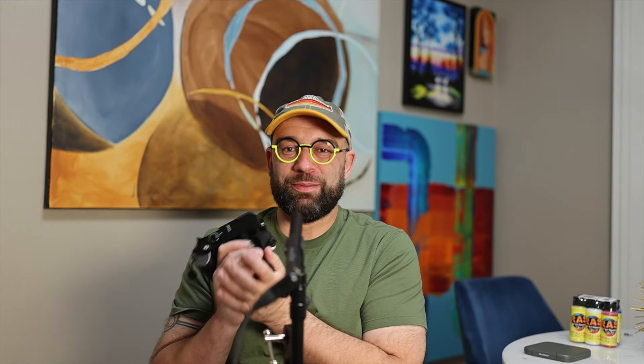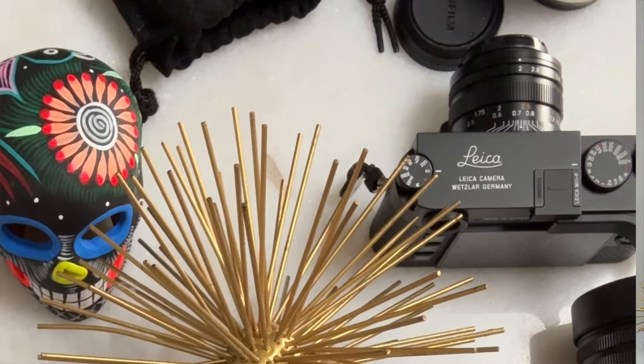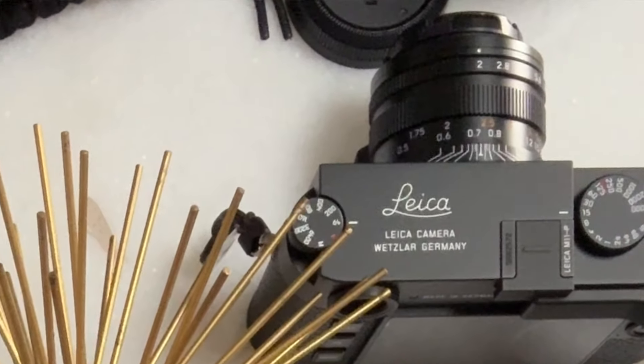In terms of lens hoods, I like the way the OEM hood that came with this looks. However, as has been well documented on the internet and YouTube, you can't use filters with the OEM hood. I understand they wanted to make it smaller to match the Q3 size. They did something similar with the 35mm Summicron M-mount lens on my M11P — same situation, where I just rock it with a filter and don't use that hood either.